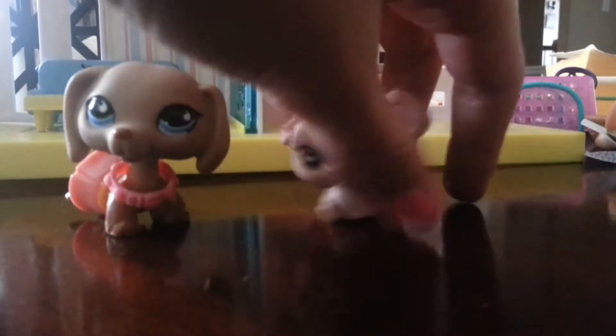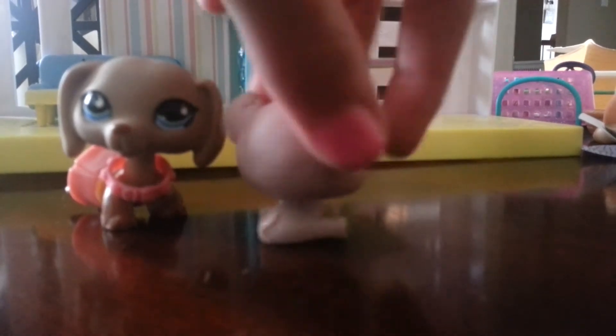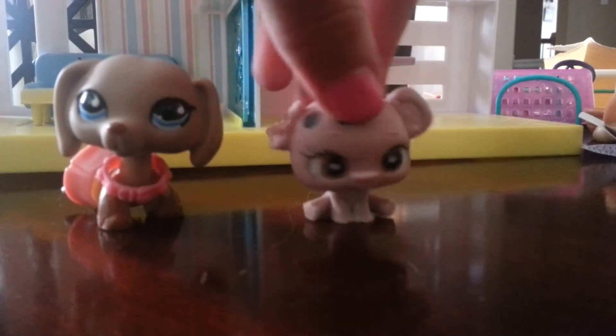I mean, most of my friends think she's ugly. If you think she's ugly, I don't care, because I think she's cute. Of course, Aries — you're a frizzle!